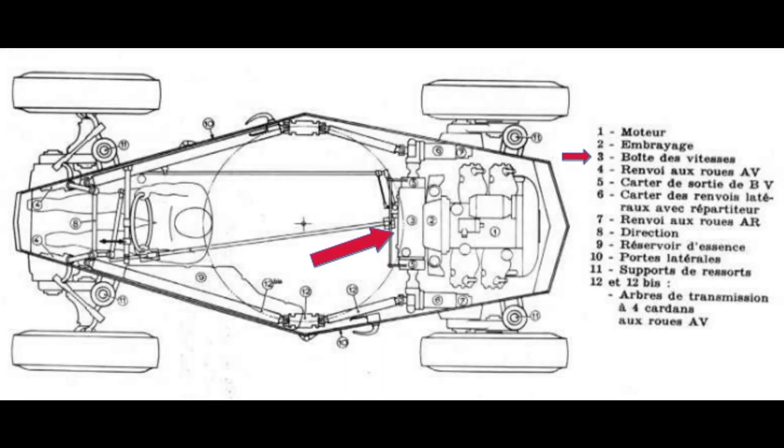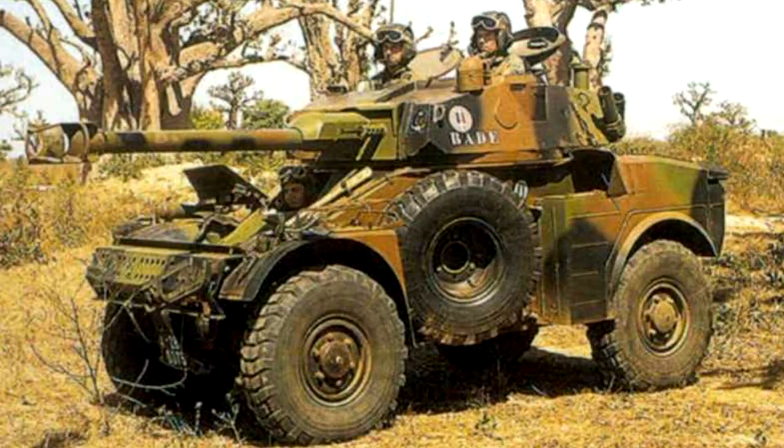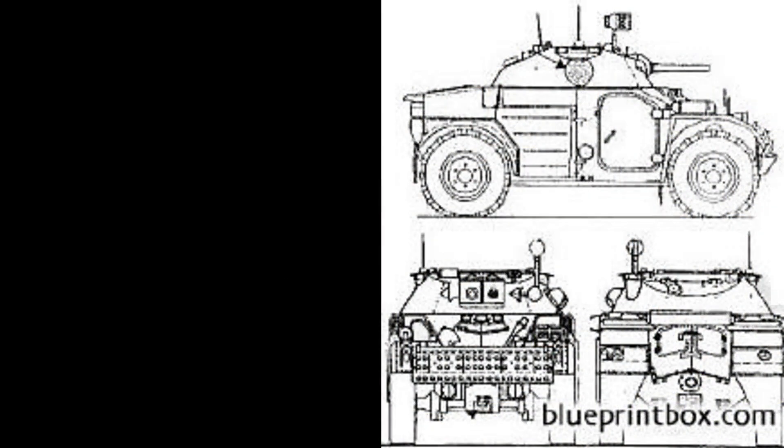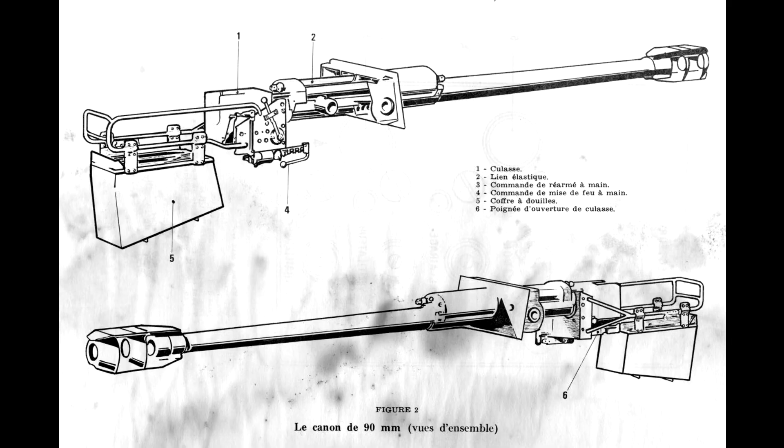La boîte de vitesse comprend 6 rapports avant et une marche arrière. La transmission intégrale permanente confère une grande stabilité : le mouvement est dirigé sur deux carters de renvoi latéraux transmettant aux roues arrière par pignon et aux roues avant par arbres de transmission longeant les parois latérales blindées. Ce dispositif transfère la puissance aux roues ayant encore de l'adhérence pour limiter le patinage. Les 4 roues indépendantes sont équipées de pneus Michelin radiaux avec boudins anti-crevaison, et la pression est contrôlable depuis l'intérieur pour franchir zones boueuses et sableuses. Le poids est de 4,8 tonnes pour l'AML 60 et environ 5,5 tonnes pour l'AML 90.